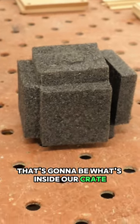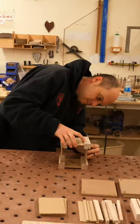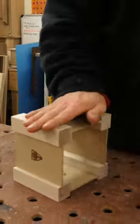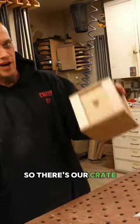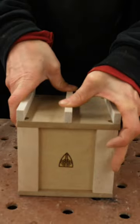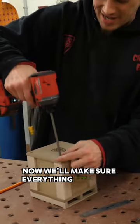That's going to be what's inside our crate. That's not going anywhere. So there's our crate. I think we can go one step further — it could really look like a skid. I think it looks pretty skid-like. Now we'll make sure everything fits inside.